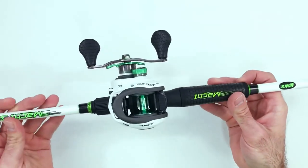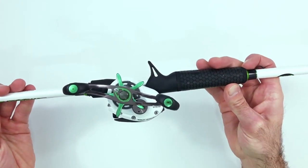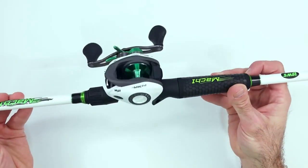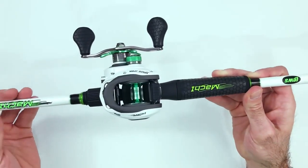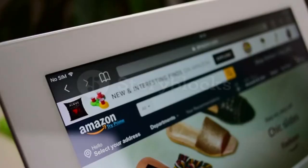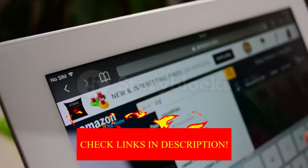Hey guys! In today's video, I'll be reviewing the Top 8 Best Affordable Baitcaster Combos. I made this list based on my personal opinion, and I tried to rank them based on their quality, durability, customer reviews, and more. If you want to know about the best pricing and more information, you can check the description links below.